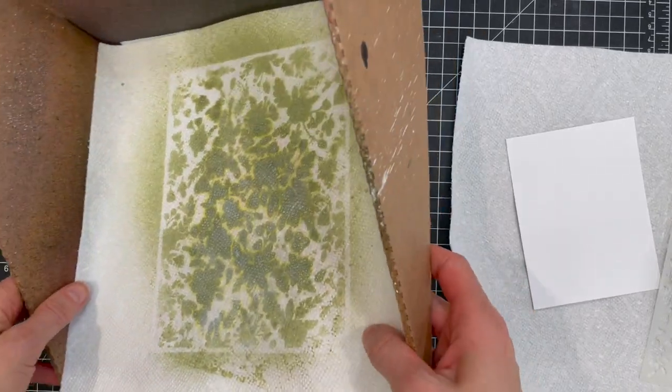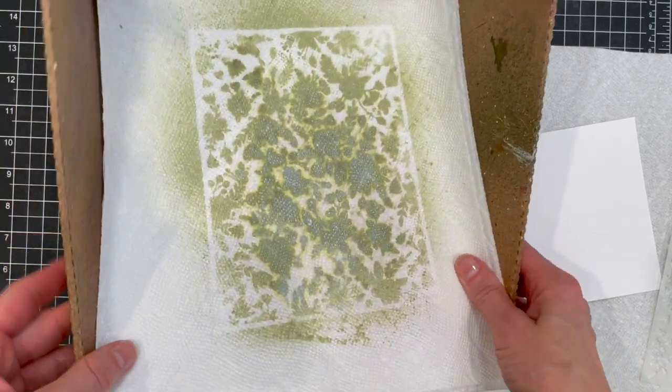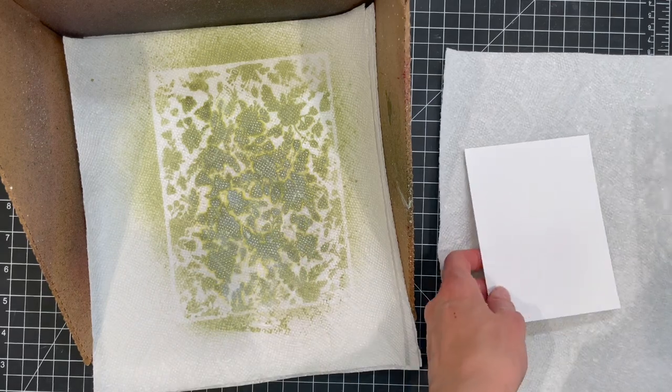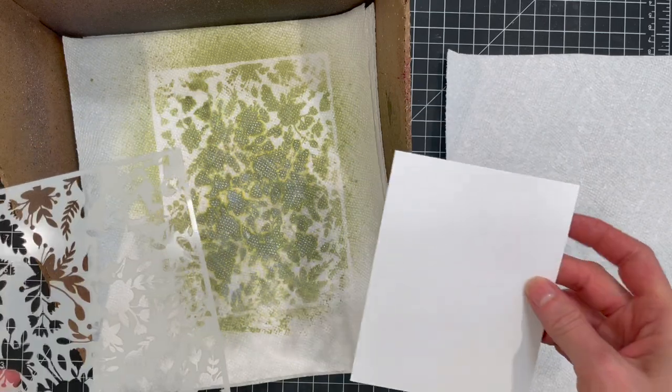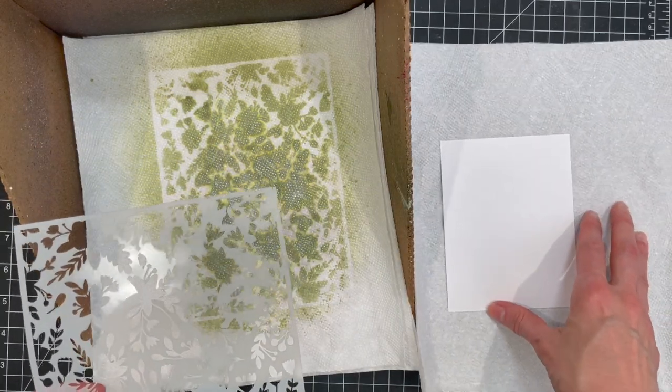The supplies you'll need to do a monoprint include a stencil of course, spray inks, a spray bottle filled with water, watercolor paper, and paper towels. I'm working in a Tim Holtz splat box which I found to be really helpful in keeping the mess of working with spray inks under control. You could also work inside a cardboard box.